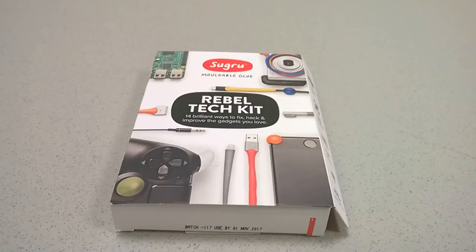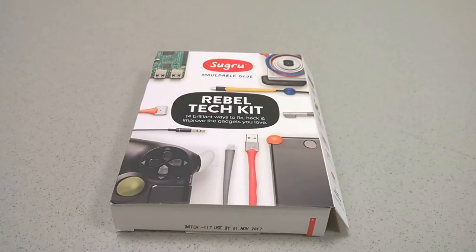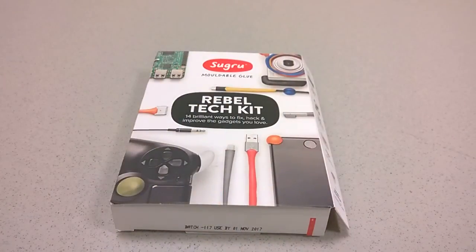There are a ton of different applications for this, and it is fairly rugged and durable once it has been molded into place after you've waited around 48 hours. What I have in front of you today is the Rebel Tech kit, which is a pretty decent alternative if you want to try it out for the first time, maybe as a stocking stuffer in the holiday season. It retails for about 10 pounds from Sugru's website and comes with a set of various colors — tiny little packets of glue that you can customize in various ways.